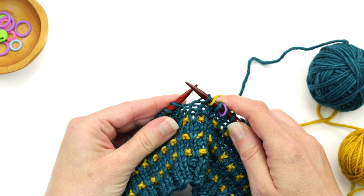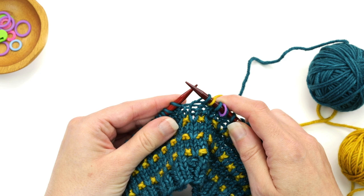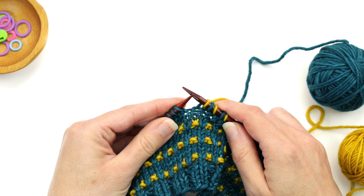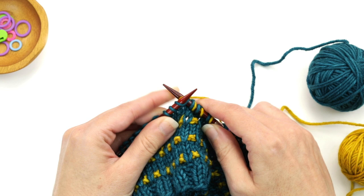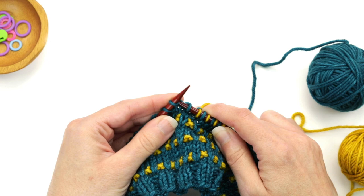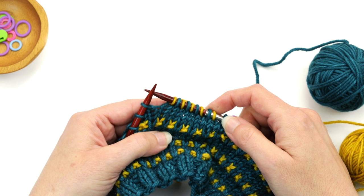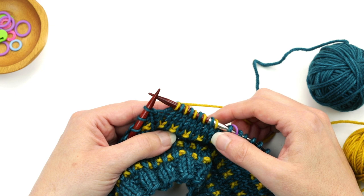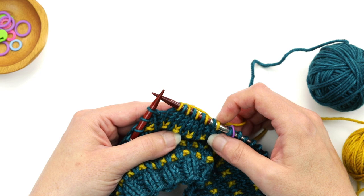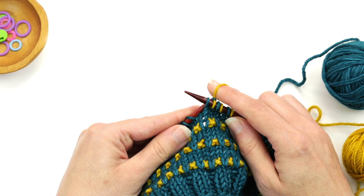So I'm going to slip one, then knit one, and repeat that for the entire round. One thing to point out: as you're knitting, you'll always have color A and B alternating every other loop. Keep an eye on that — if you accidentally slip two in a row or knit two in a row, you'll see two colors next to each other, which means something went wrong. Tink back before going any further. Continue slip one, knit one until back to the beginning of round marker.